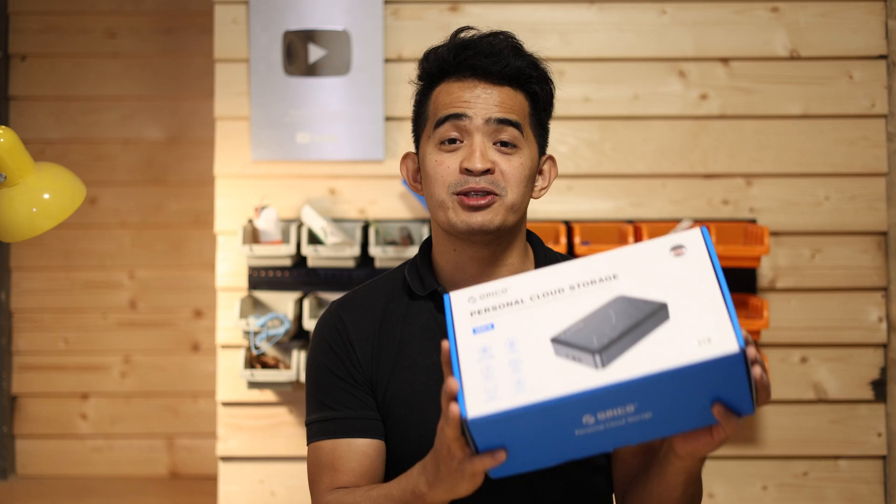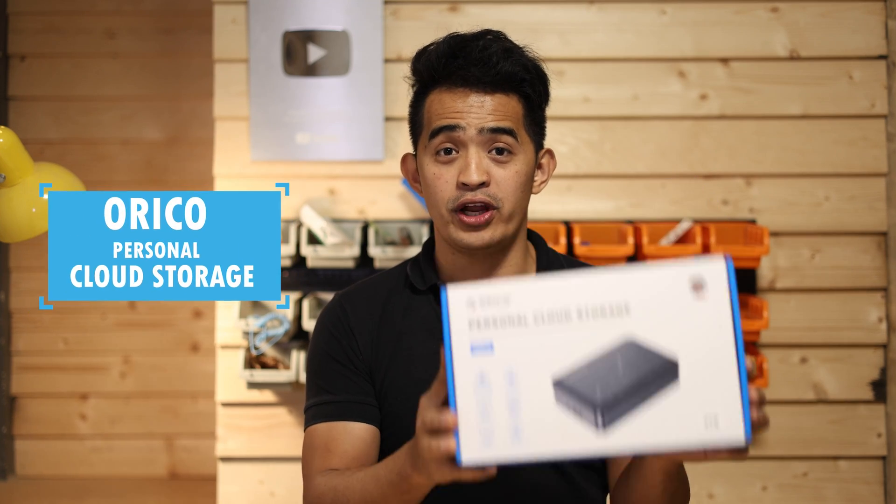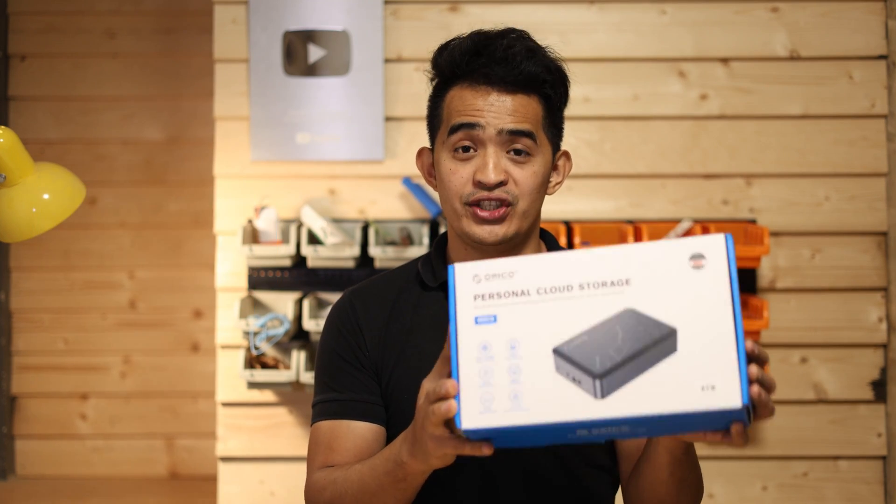Hey, what's up guys? Thank you for coming back to our YouTube channel. And of course, today I'm going to share with you this personal cloud storage, the Orico CD3510.